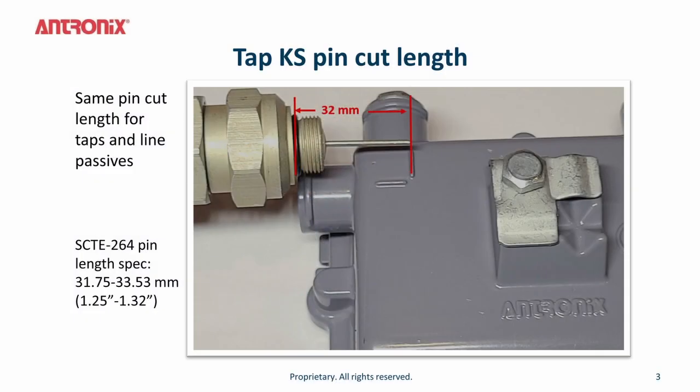We are now going to prep the pin connector for installation in the MHT tap. It is critical that you cut the pin length to 32 millimeters per the SETE 264 specification. The cut length is measured from the tip of the pin to the o-ring of the connector when installed. This ensures the proper connection for the full bandwidth usage of the tap.